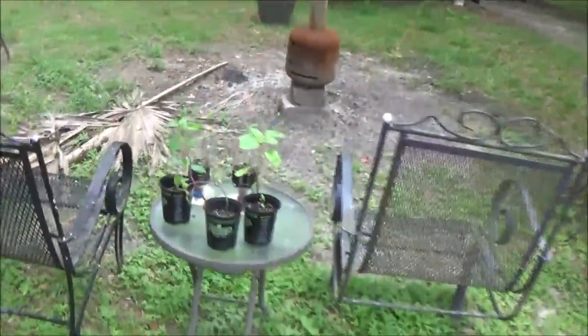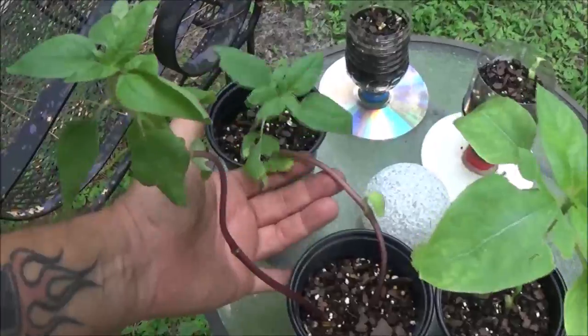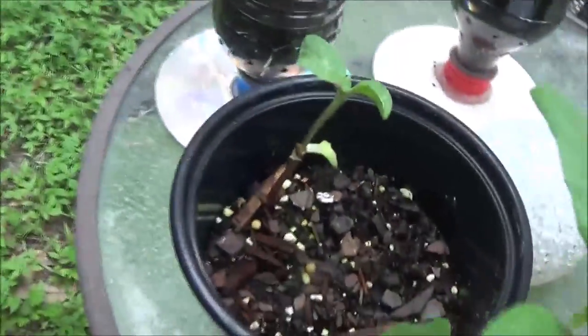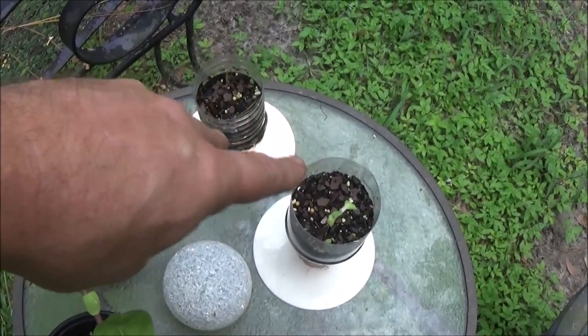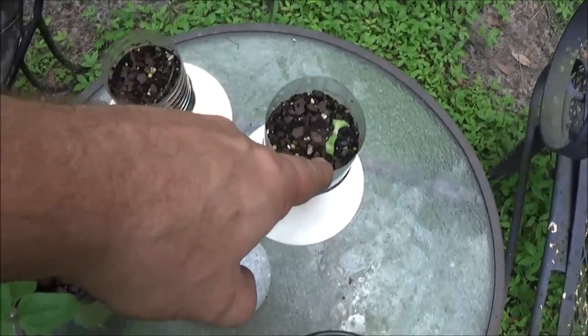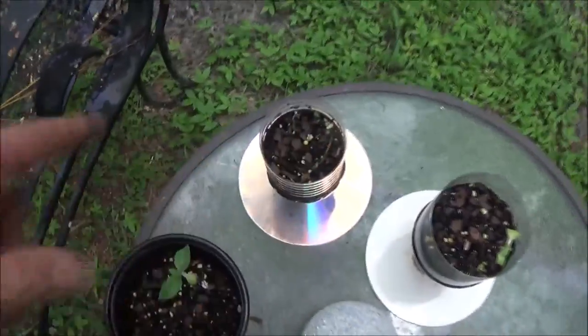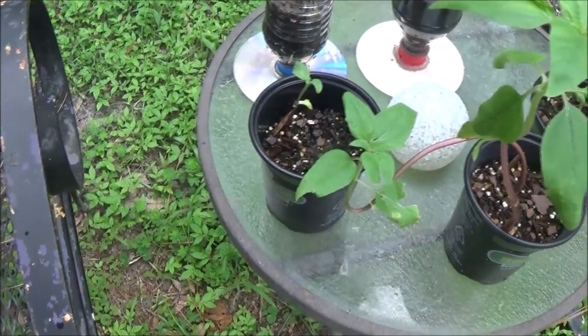Okay guys, week four on the sunflowers. That one I don't know how he ended up like that. This one's looking pretty good, that one's pretty good, that one's starting to come back — something ate the leaves off of it. That one something ate and killed it, this one's still hanging in there. These ones are the ones from me and Monkey's contest, something pulled one out, that one never came up, and another one got pulled out so I replanted. This one is dead, something ate it.